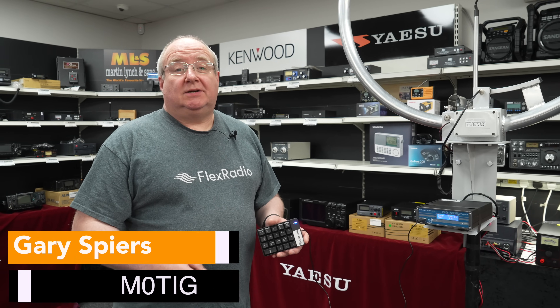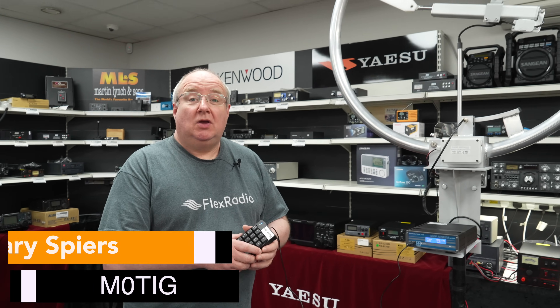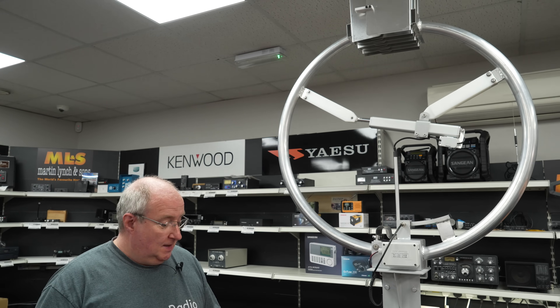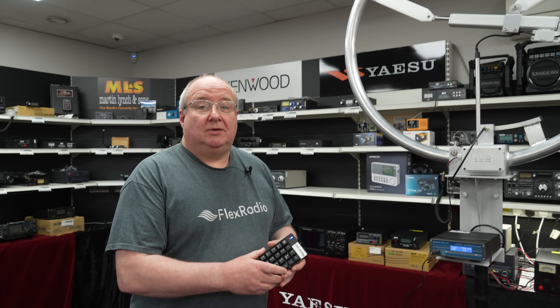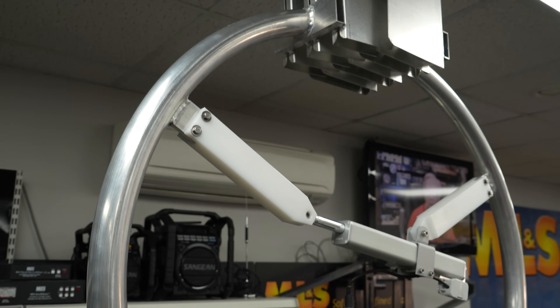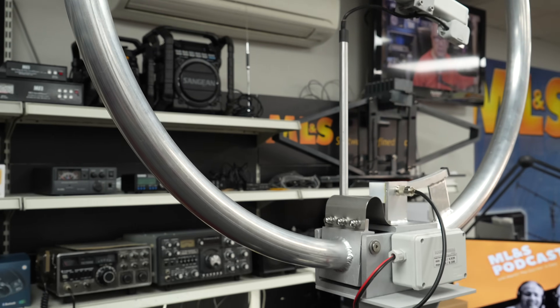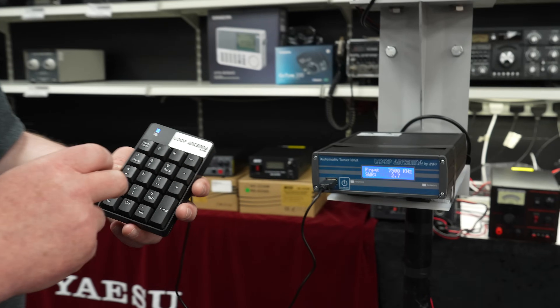Hi, I'm Gary, M0TIG, here at Martin Lynch and Sons. Today I'm talking about the Baby Loop — who this is actually good for, and if you're thinking about buying a loop, some of the pitfalls you might come across as you set one of these up, and the questions I'm asked most.